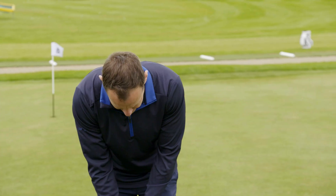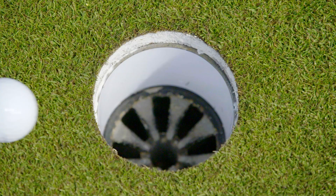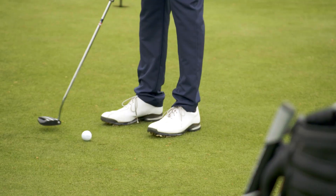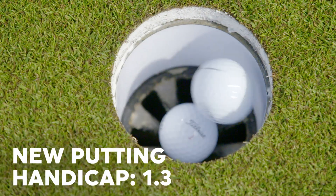If you want to hit a couple of putts just to get a little bit of a flavour for it. So you can see your consistency has drastically improved. Your putting handicap has dropped. The chances are you're going to find yourself holing more putts.